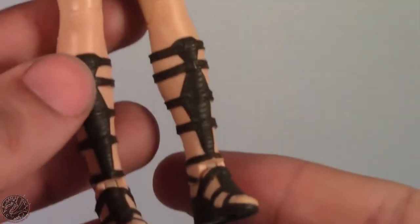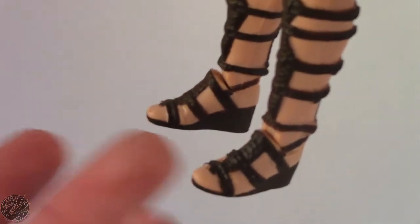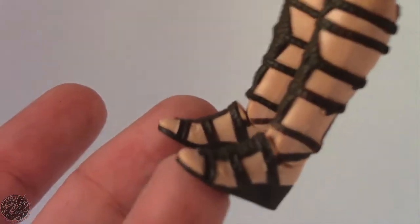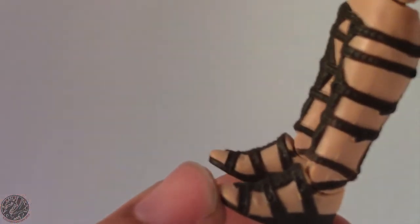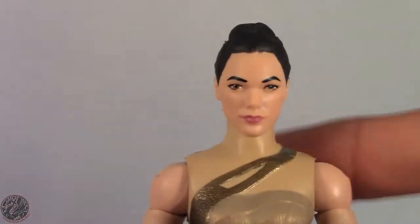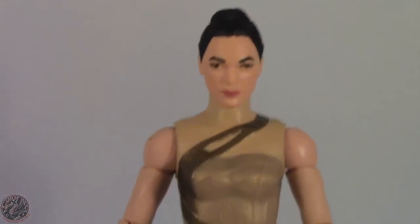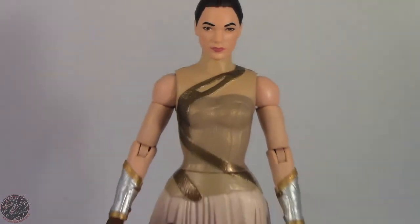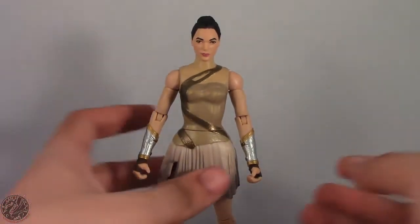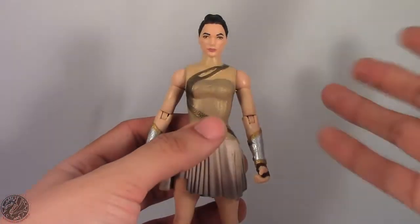Her sandals are done really nicely, but then we get to her feet — she has no toes. I don't know what Mattel was thinking, but Wonder Woman has no toes. I know they're supposed to be sandals, but they could have at least sculpted the toes onto her. It's a nice figure, but they did a lot of things wrong. It's a shame because I really wanted to like this figure — a few things in the right direction, but then we also take a few steps back.